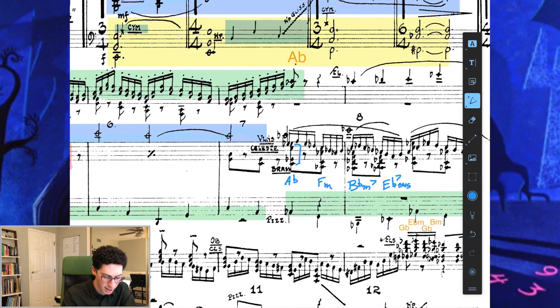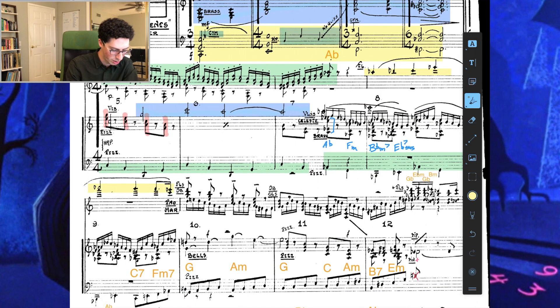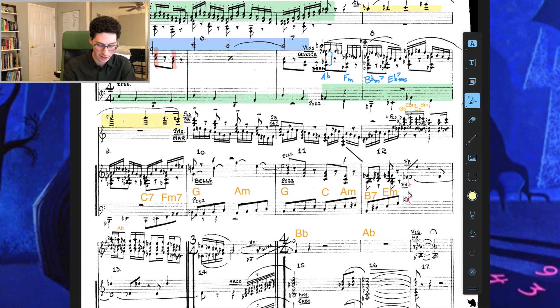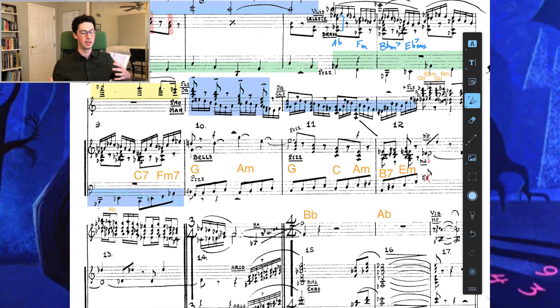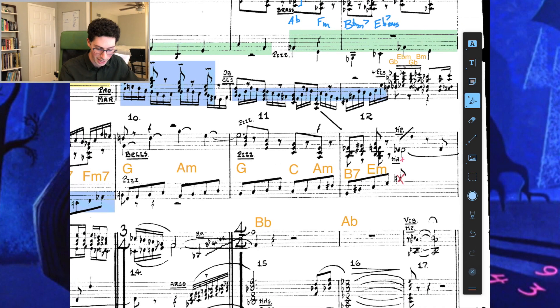That repeats. We keep the 16th-note line in the strings, and a flute part floats above everything while the strings play the 16th-note line and brass plays hits. Then we see another modulation — still in the C major zone but F sharps appear. We have C7 up to F minor 7 with nice little woodwind trills. Piano and marimba pick up the 16th-note line. We're planing through the mode: G up to A minor, G, C major, A minor, then B7 to E minor — the 5 of E minor. Then we modulate to G flat over D flat.